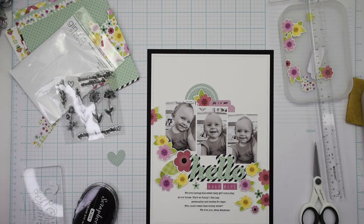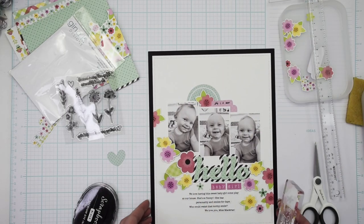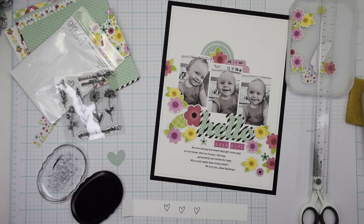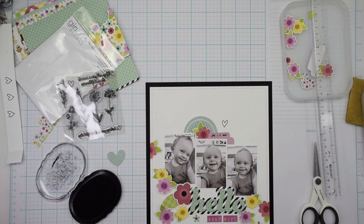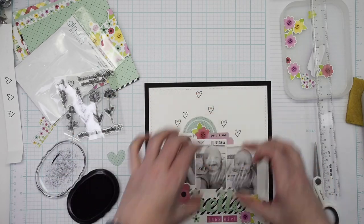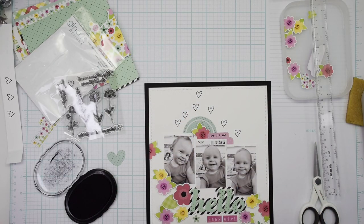This cute stamp set — I'll have to use those flowers on another project, but today I wanted to just use the little tiny heart and scatter some hearts around the top of the layout. I'm taking black ink from scrapbook.com and stamping some black hearts above the photos. That's kind of the finishing touch on this project — just a few of those stamped hearts. I think that's the perfect whimsical touch to this layout and I'm so happy with how it turned out.